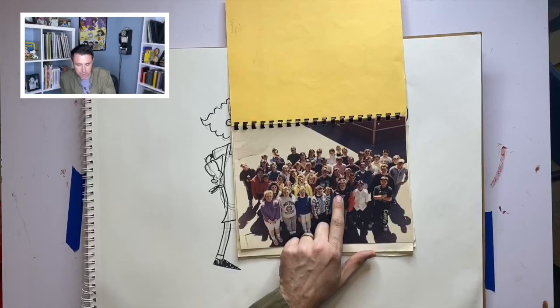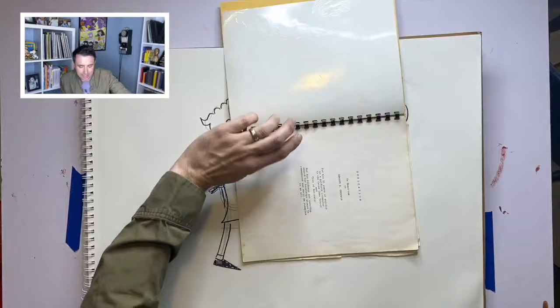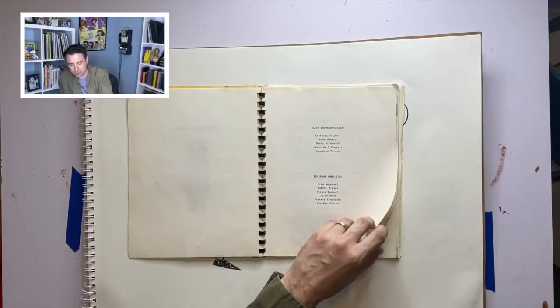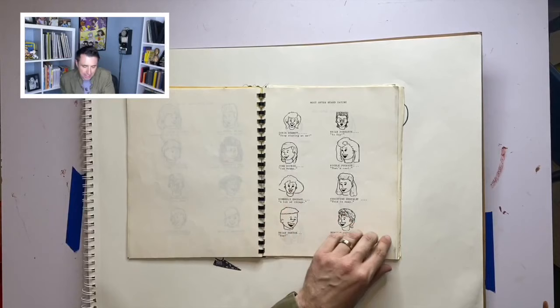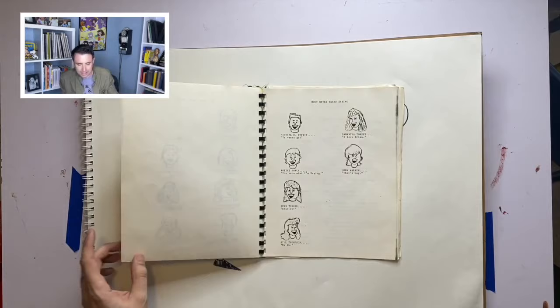There's my buddy Mike, my buddy Pat, me right there, and my buddy Kevin right behind us. In my eighth grade yearbook, not only did I draw the cover, but I drew all of my classmates. Every single one of my classmates and all of their early 90s hair glory — like my buddy Brian Fenton, Kim Engdahl, Nicole Fosquette — I drew a little caricature of every single classmate, all of my friends.